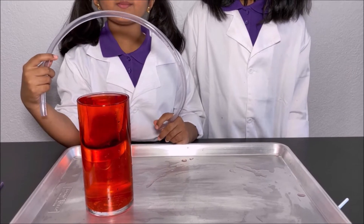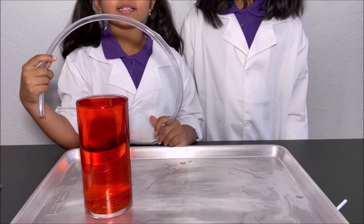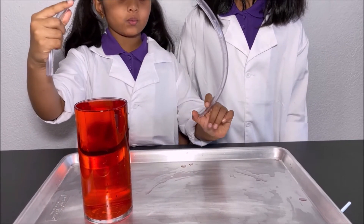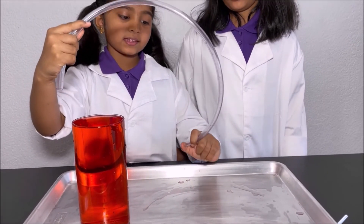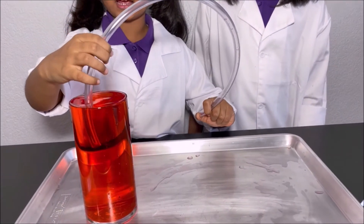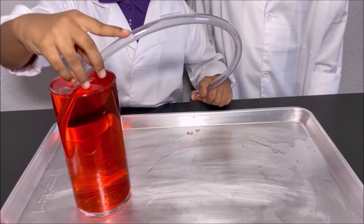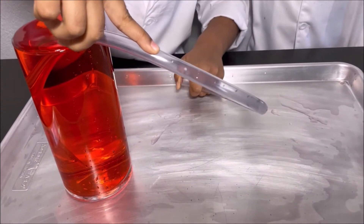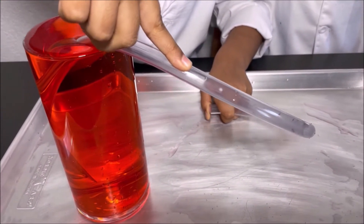Now I'm going to use the momentum of the water to create a self-starting siphon. First, I'm going to get one end of the pipe and close it with my thumb, and I'm going to put the other end of the pipe into the cup of water. And now I'm going to let go.